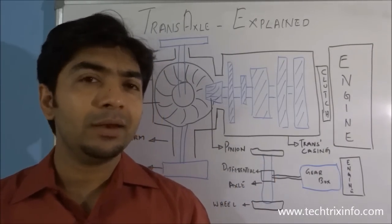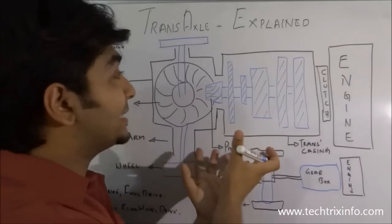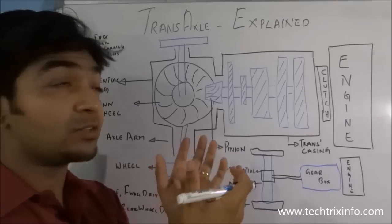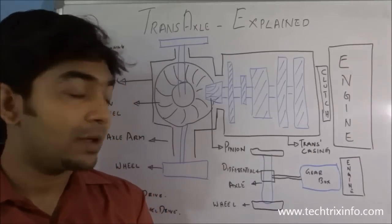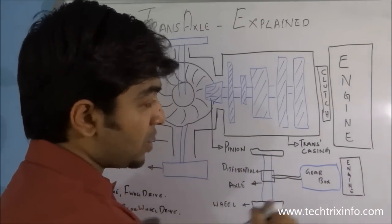You might all be knowing about transmission, axles, differential etc. So a transaxle is a unit which combines the functionality and the components of transmission, axle and differential together as a single unit. In normal automobiles, we have the gearbox which is called the transmission.